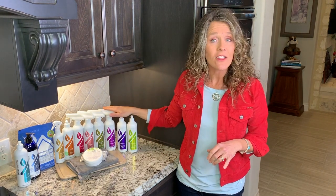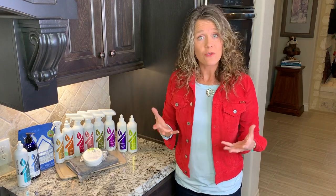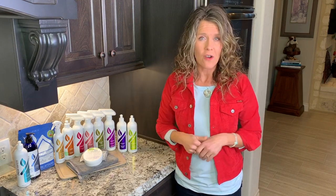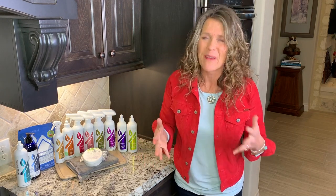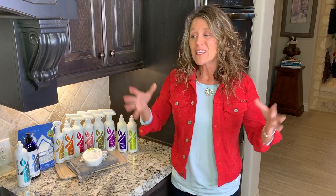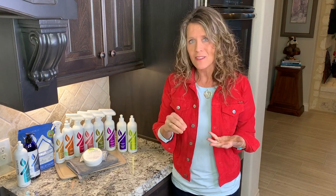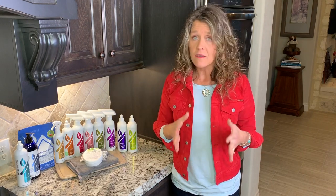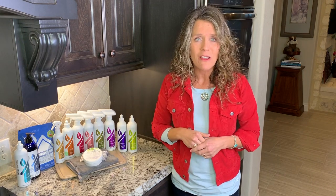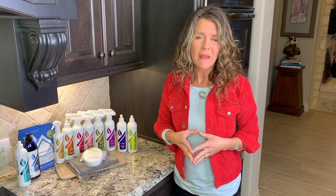Over here we have the Descaler. If you have hard water buildup, this is a product based on natural acids that can break down that hard water buildup. Don't use it on natural stone, and I wouldn't recommend it on oil-rubbed bronze either, because oftentimes that is a painted surface. As with all specialty cleaners, always test a small inconspicuous area first before doing the whole thing, because all the different surfaces made today vary.